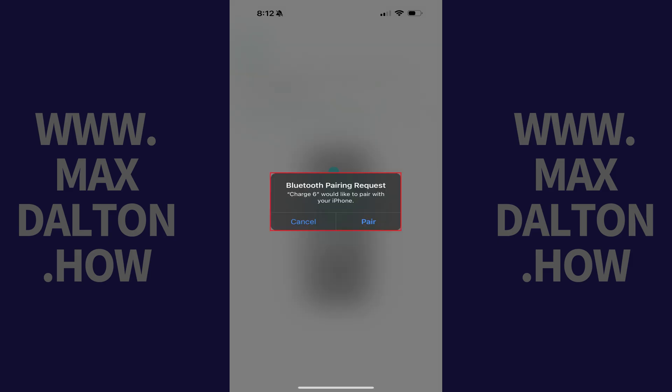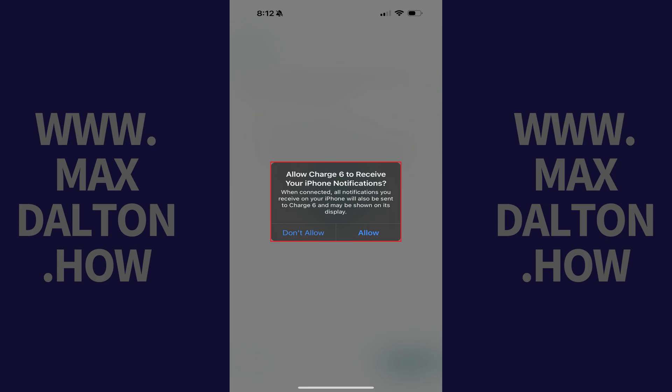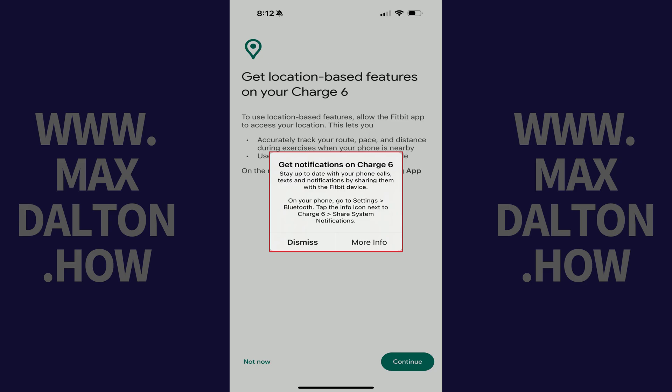Eventually you'll see a Bluetooth pairing request. Step 9: Tap Pair. Another window will eventually pop up asking if you want to allow the Charge 6 to receive your device notifications — tap your preference. Another pop-up will be displayed asking if you want to get notifications on your Charge 6; again, tap your preference.